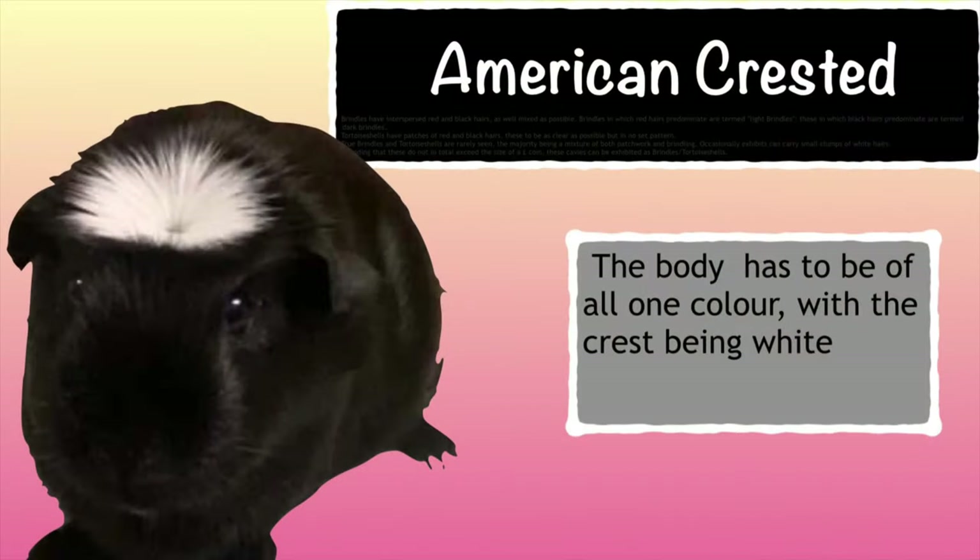Another type of crested we have is the American crested, where the cavy has a body of all one colour but the crest is white. The most common varieties we see across the UK are the black American crested and the golden American crested, but we have also seen some pink-eyed, saffron and buff American crested in recent times. That's not to say other colour combinations aren't available — it just means people aren't focusing on those combinations at the moment.